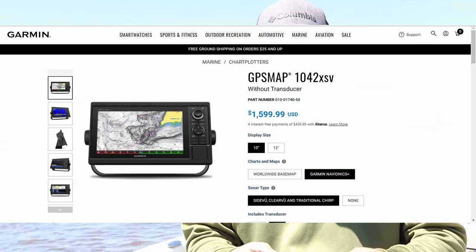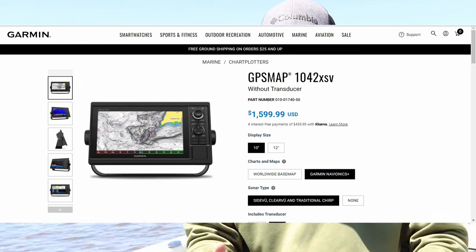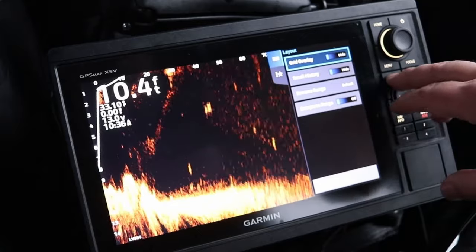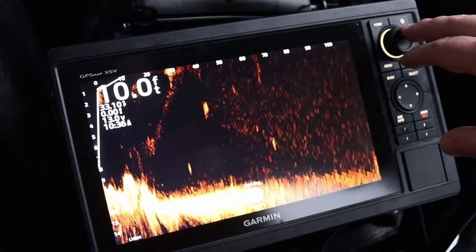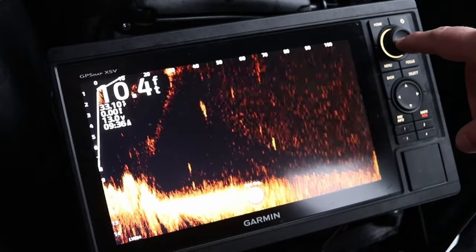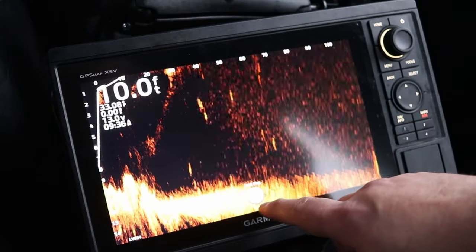If you wanted something compatible with a regular transducer, the GPS Map 1042 XSV is another great option. Both are 10-inch screens and have the dial system. You're probably looking at the used market for these — you could get both screens for under a thousand bucks and then buy the LiveScope system separately. If you can find it on sale, great; otherwise you might have to wait for the LiveScope to go on sale.